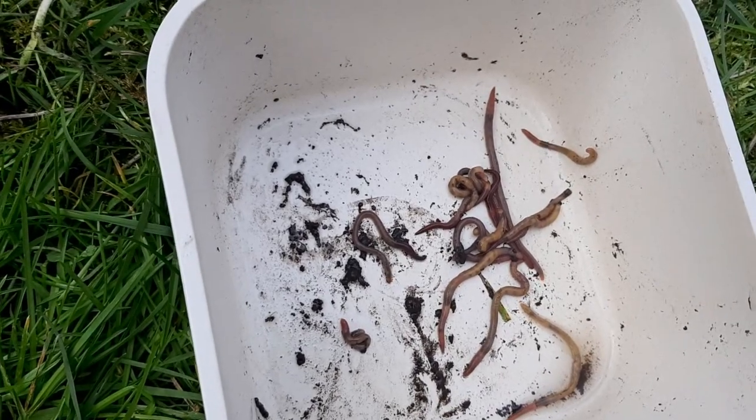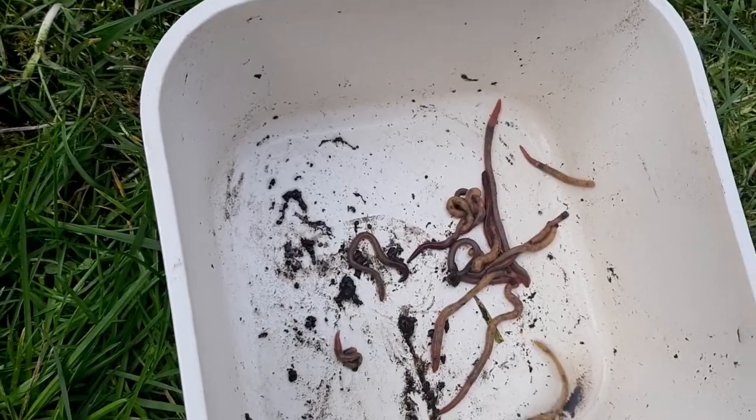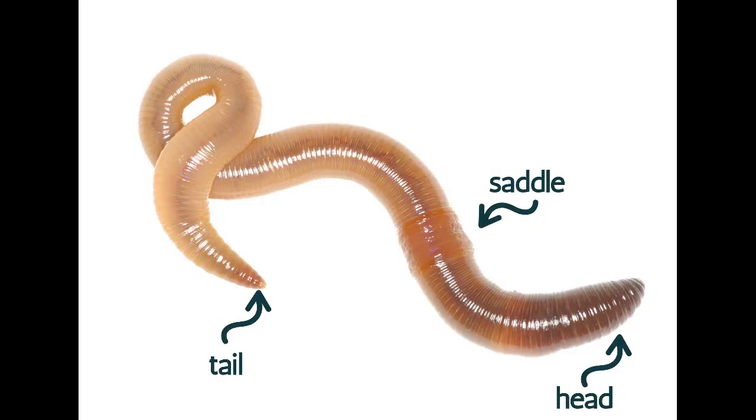Surface-dwelling worms tend to be a little bit redder in colour, whereas the deeper-burrowing earthworms tend to be pale and often a bit bigger. Earthworms don't have arms, legs, or eyes. They have a rounded head, which you can see at the front, and at the end they have a more pointed, thinner tail.